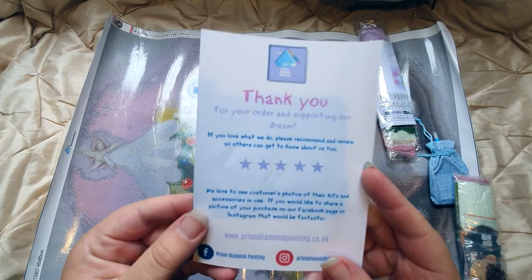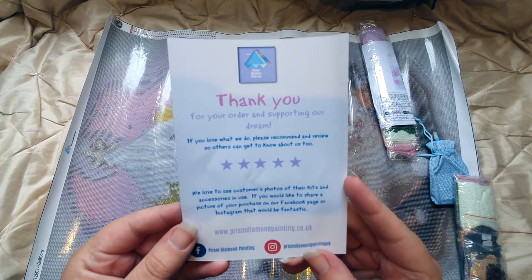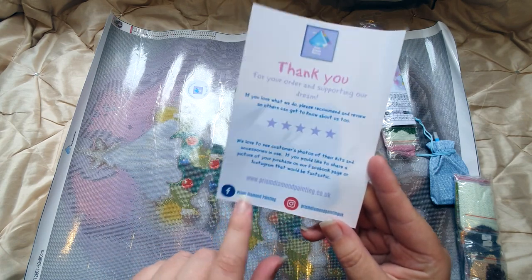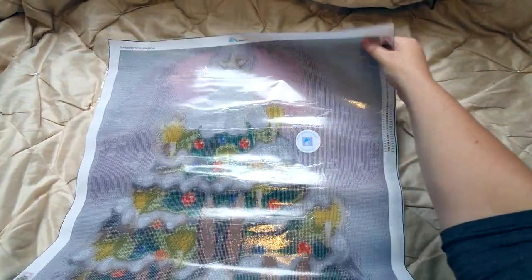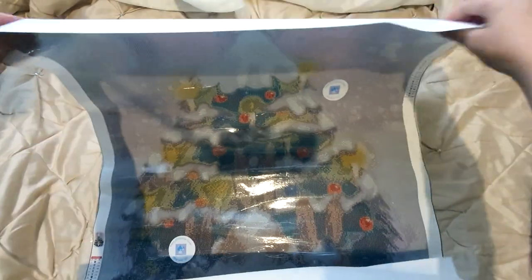We've got a little thank you card — it says 'Thank you for your order and supporting our dream. If you love what we do please recommend and review so others can get to know about us too.' They love to see customers' photos, and they give you their website, Facebook and Instagram so you can tag them in your pictures. I love that. Now this picture — it's a Christmas one. I knew it was going to be Christmas themed, I just wasn't sure what exactly.